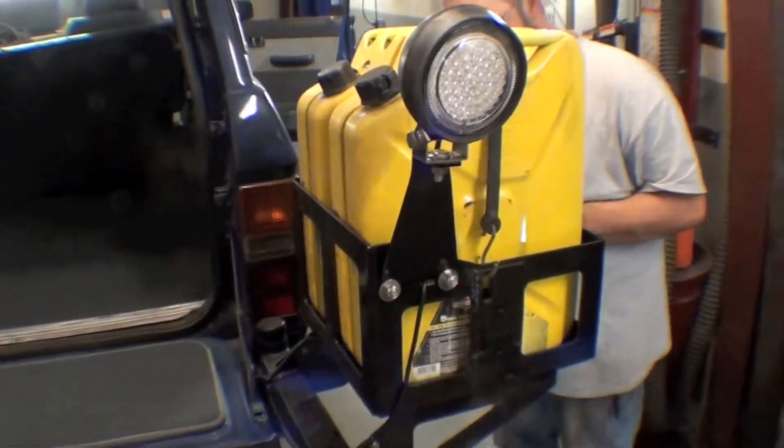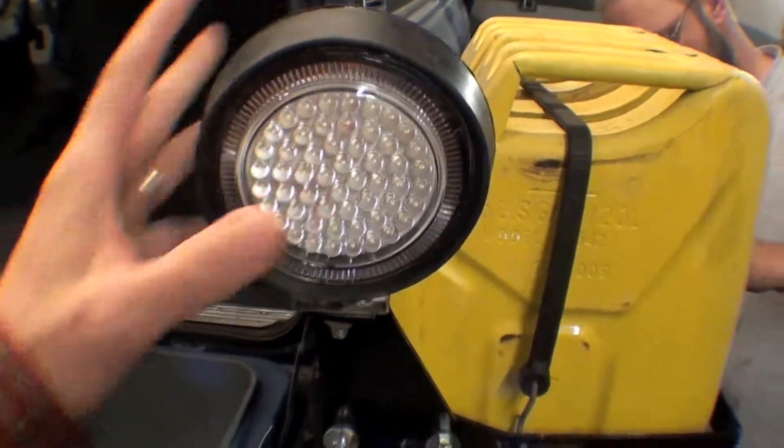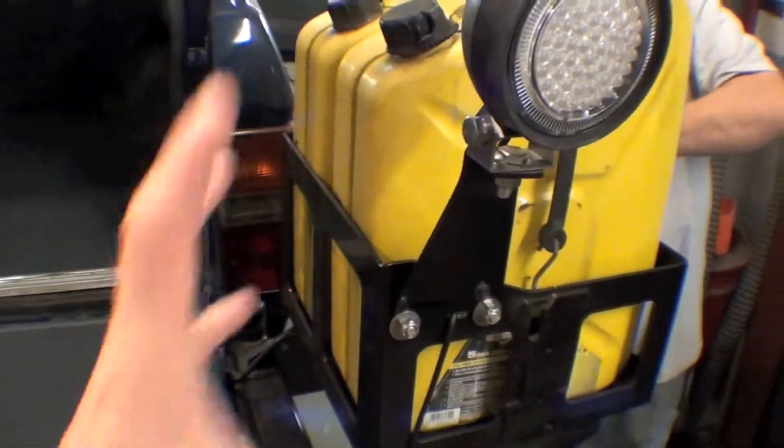Also back here is our nice utility light — it's an LED light. It goes on the jerry can, spins around, and will point backwards and whatnot.